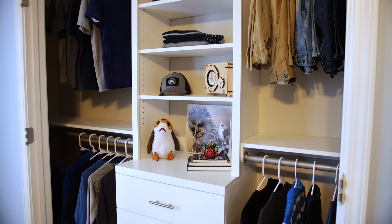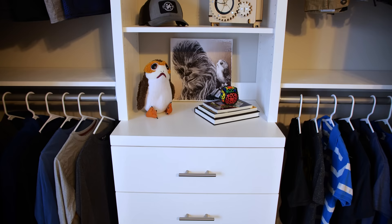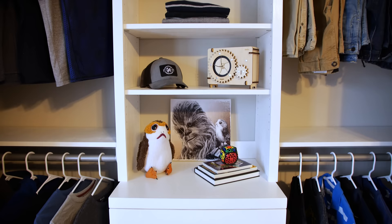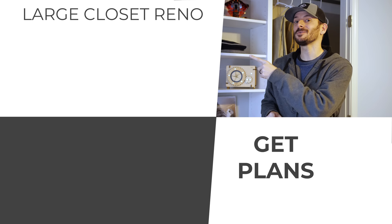After installing the center shelves, Susan decorated it for some beauty shots and we were in business — this thing was looking great. This is the last time it's ever going to look this nice. We're doing a larger closet renovation soon and the video will be right there when it goes live. If you want to build this one, I do have plans available — there's a link in the description — and I'll catch you in the next video.